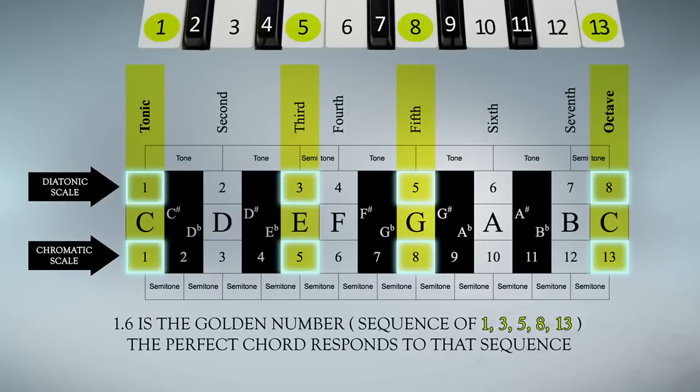1.6 is the golden number. Sequence of 1, 3, 5, 8, 13. The perfect chord responds to that sequence.